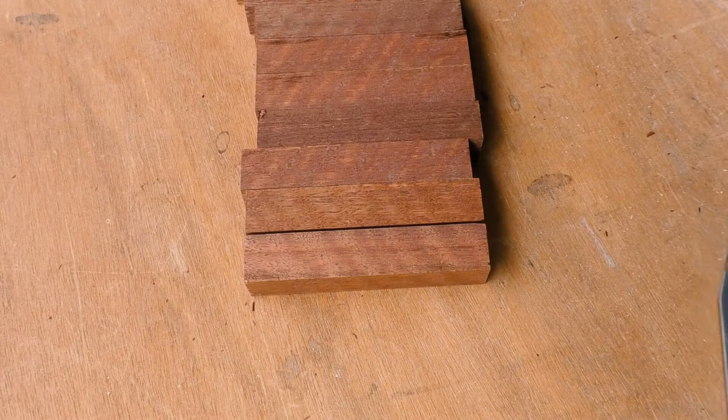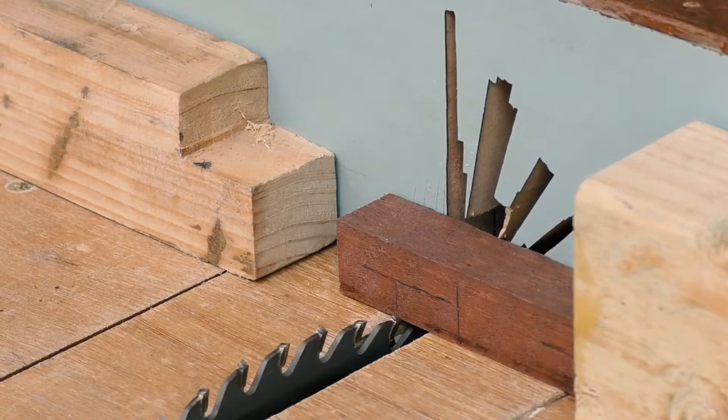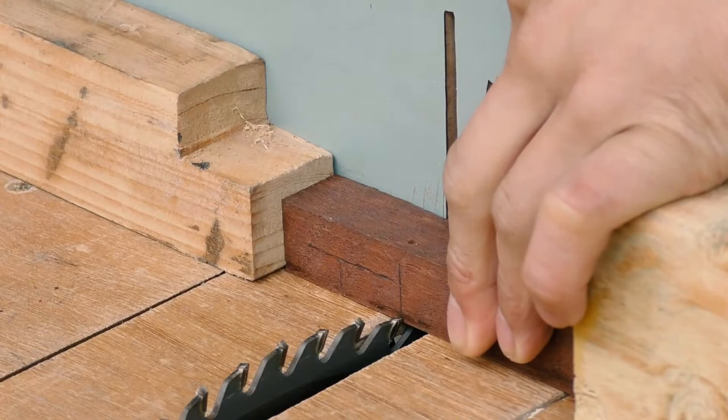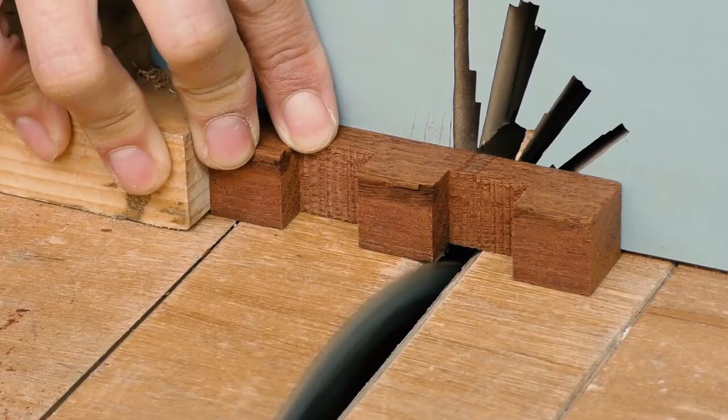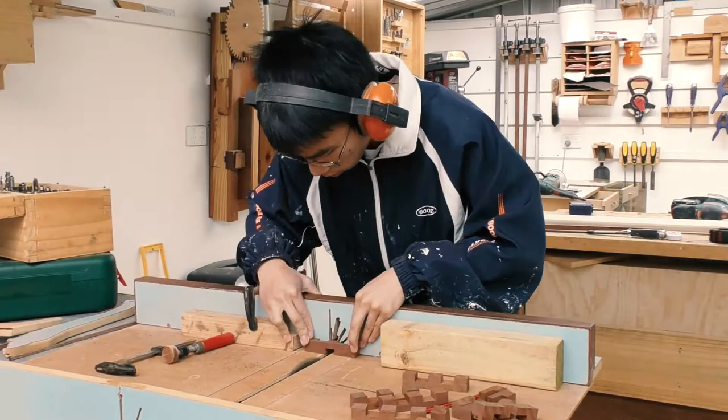I'm also going to adjust the blade so that it's just a little bit past the line so that it doesn't actually jam up when I assemble the puzzle. And then we have the dado in the middle.